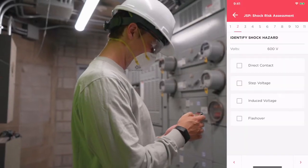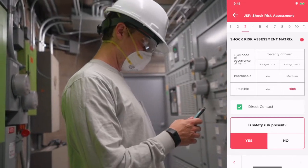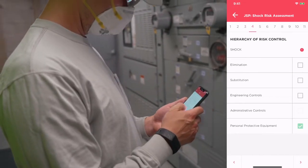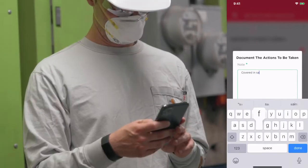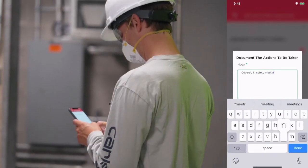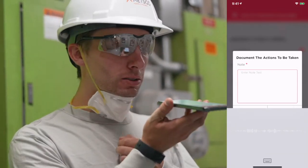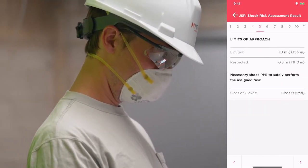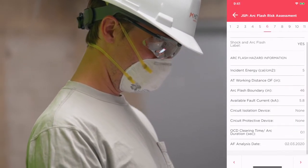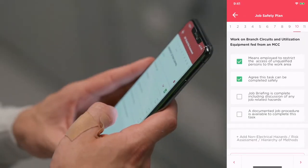The worker is taken through the job safety plan process exactly as it's outlined in Z-462, beginning with a comprehensive shock risk assessment followed by arc flash. With complete access to the hierarchy of controls, workers can document any approach they see fit to mitigate risk. The app then runs all the Z-462 calculations to present the worker with the necessary minimum PPE and the safe working distance to complete the task.